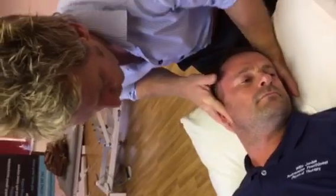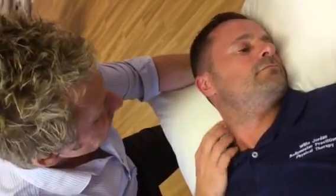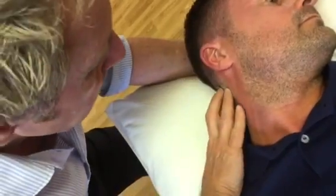If I wanted to perform an HVT — a high velocity thrust on the right side — you can use the thenar and hypothenar eminence. My fingers come under the left occiput. I'm going to rotate him, and then my contact is where the sternocleidomastoid meets the temporal bone. I'm going to come right under the occiput, cradling it. Then a little bit of side bend just to slacken the tissues, and then I'm going to apply a little bit of a lock from there. The thrust is directly cephalad through the axis.